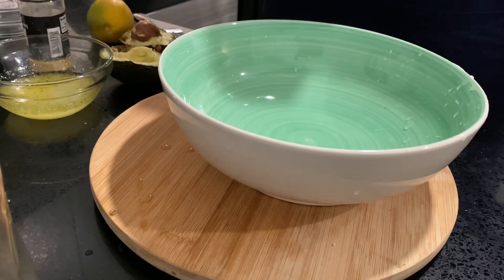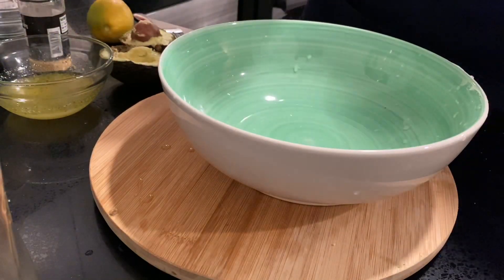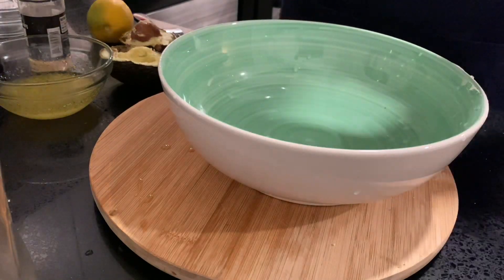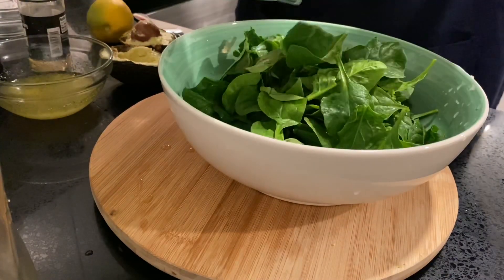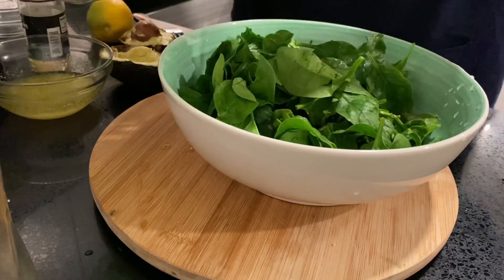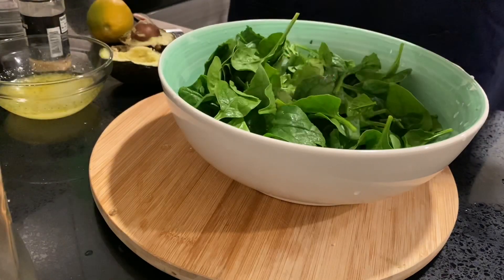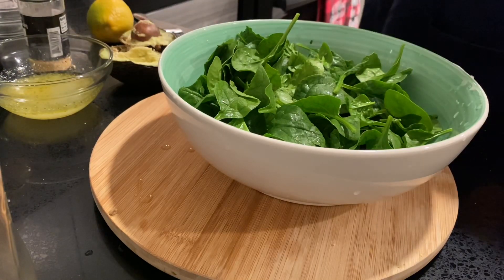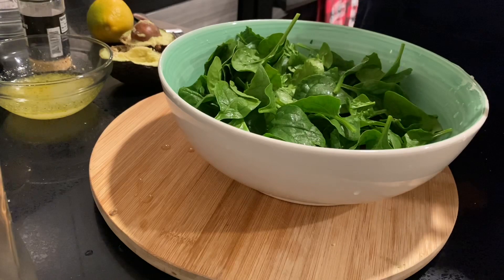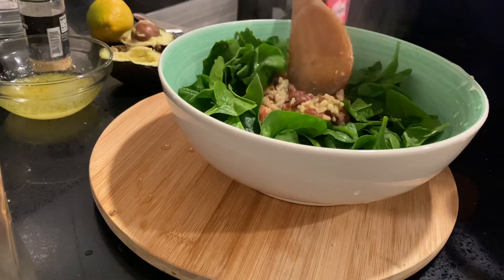Now to start putting everything together. As I mentioned before, this is a really simple recipe. I think I'm going to start off with the spinach — so that's going to serve as our base. It looks nice and pretty. And then I'm going to throw in our rice.